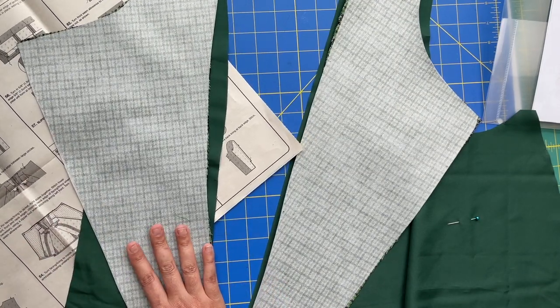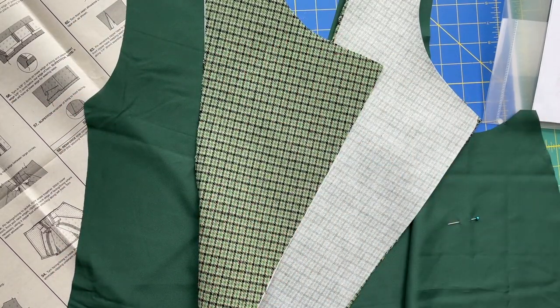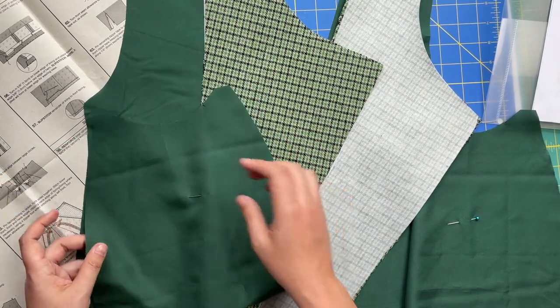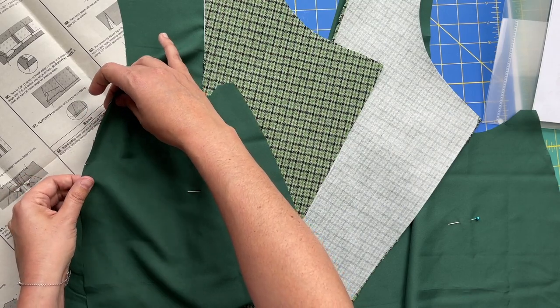Once we have that, piece 20 goes on, and then you guessed it - we take our other piece 2 and lay that on. Again we should have a single notch matching up with a single notch.